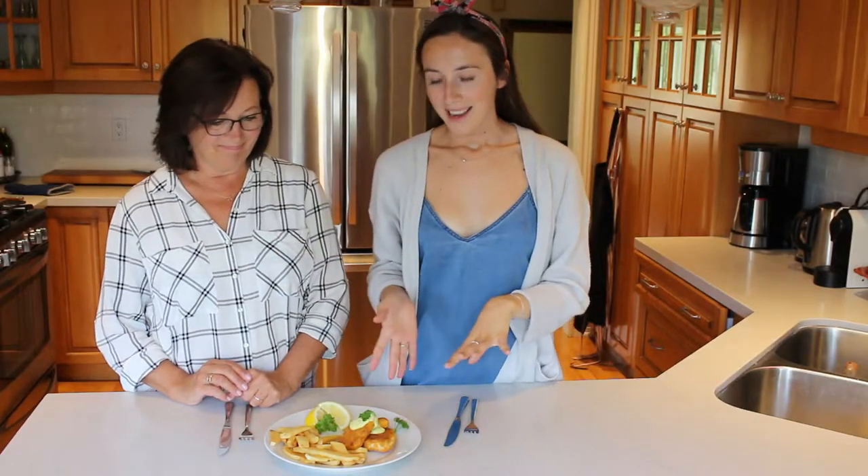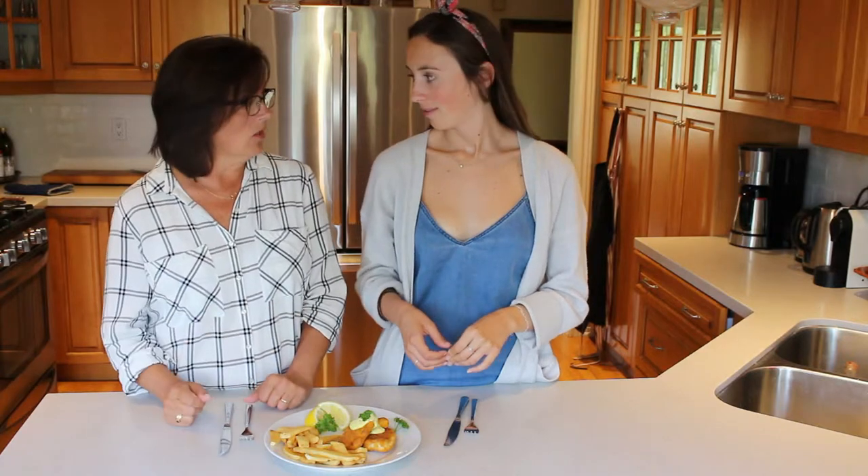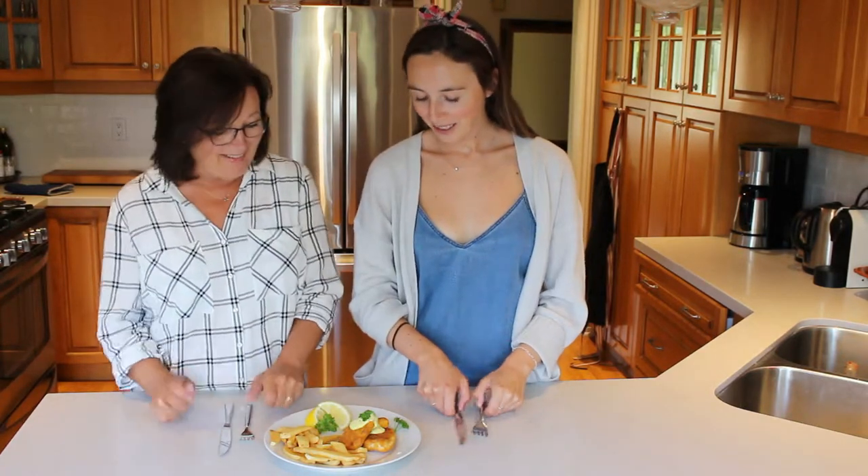Alrighty guys, that's how you make the fish and chips — very easy. It took us probably 20 minutes to whip this all up, just the baking time, but the tartar sauce took seconds. So we're going to dig in and try it out.